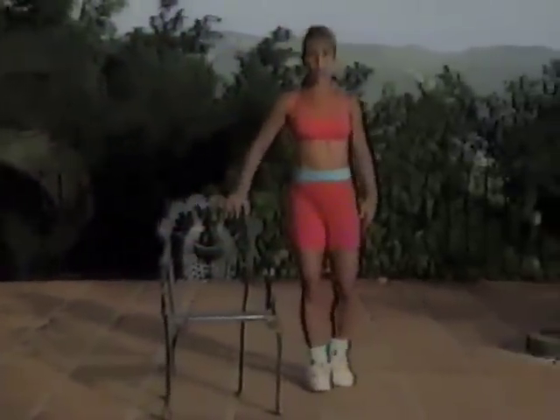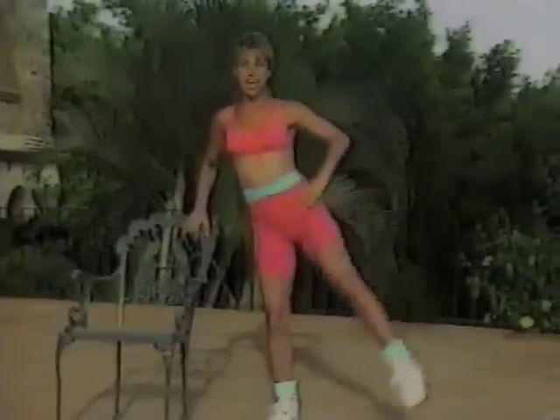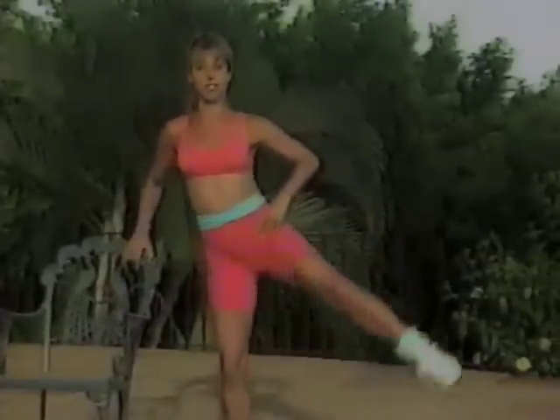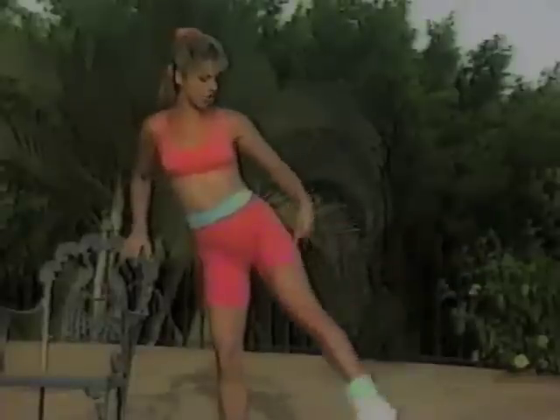And bring it on down. Let's go to the other leg — walk behind your chair. Let's start with the outer thigh. Lift and lower. Up and down. Remember: your knees should be facing the television, facing me. Make sure the knee is bent on the leg you're standing on. Don't lock your knee.